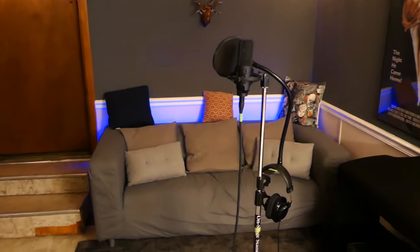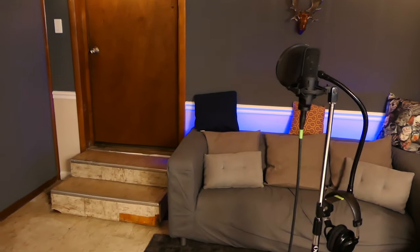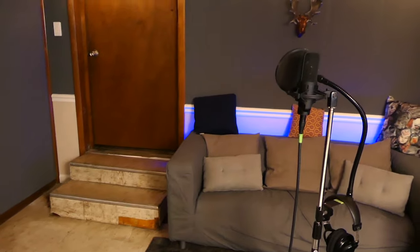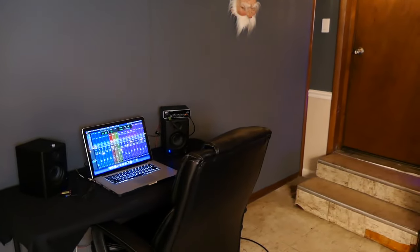Extremely affordable. Any 15-year-old kid can have this in their garage or bedroom or living room or whatever. So with that being said, let's jump into the actual recording, and afterwards I'm going to dive deep into my DAW, solo some tracks, and explain to you how I'm making these vocals sound so professional even though I'm using a $69 interface. Let's track some vocals.